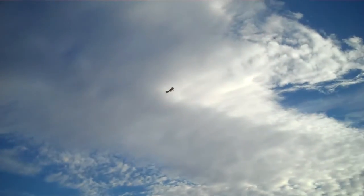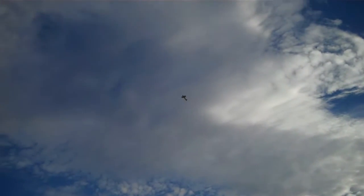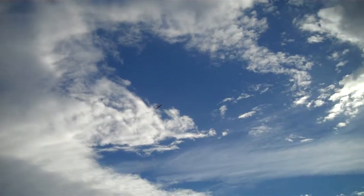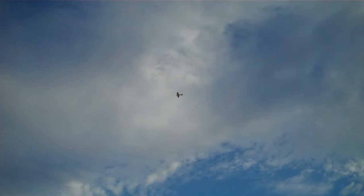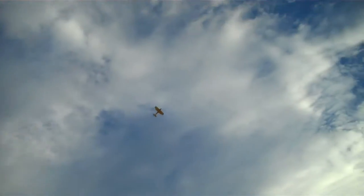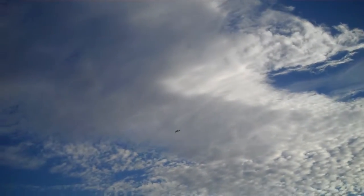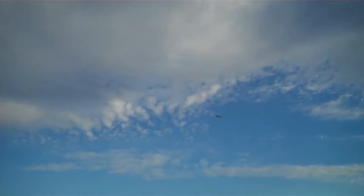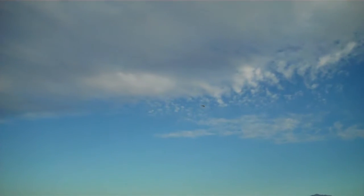My battery light comes on. Trimming it out — it's tail heavy. So how is the yellow monster flying? A little better, but not real stable.